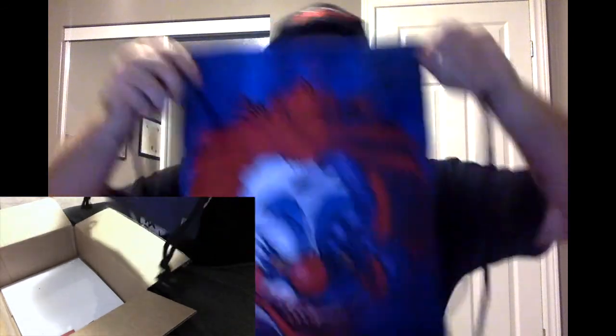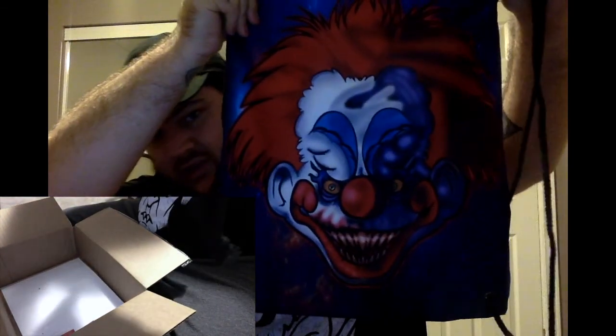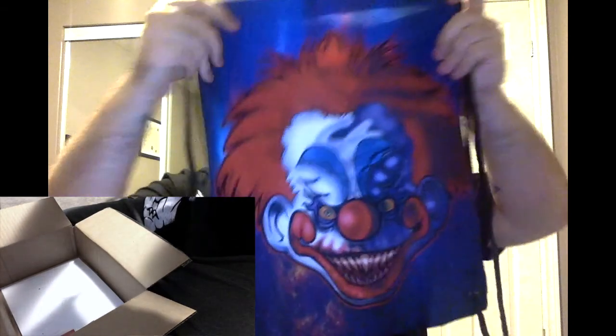So this must be the Killer Clowns from Outer Space item, which is a drawstring tote bag. It's really sturdy material and amazing design — holy shit. The design on that's incredible, I wonder who did that. Yeah, that's really awesome. I'm not sure what I'll use it for — maybe I can put all my goodies in here.